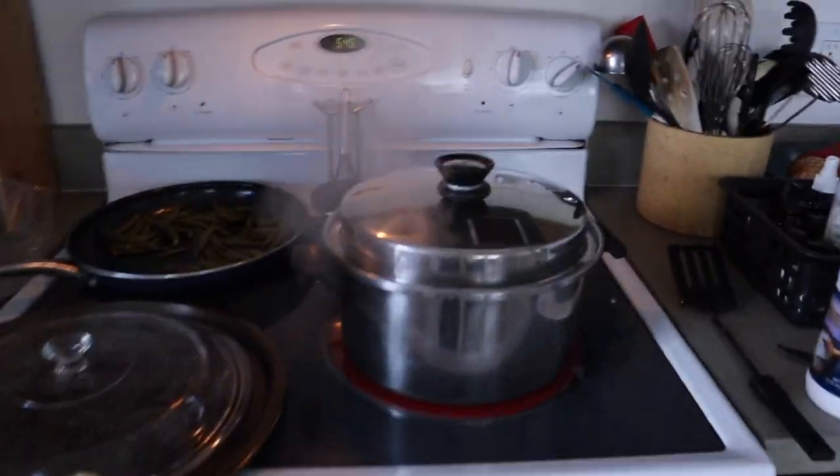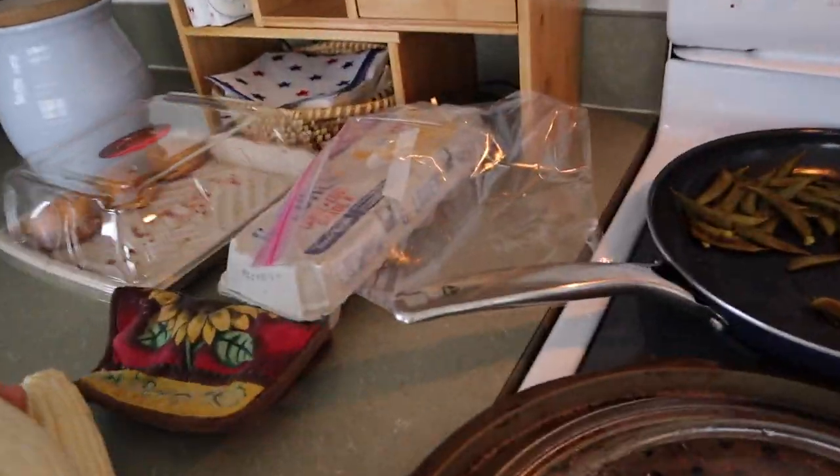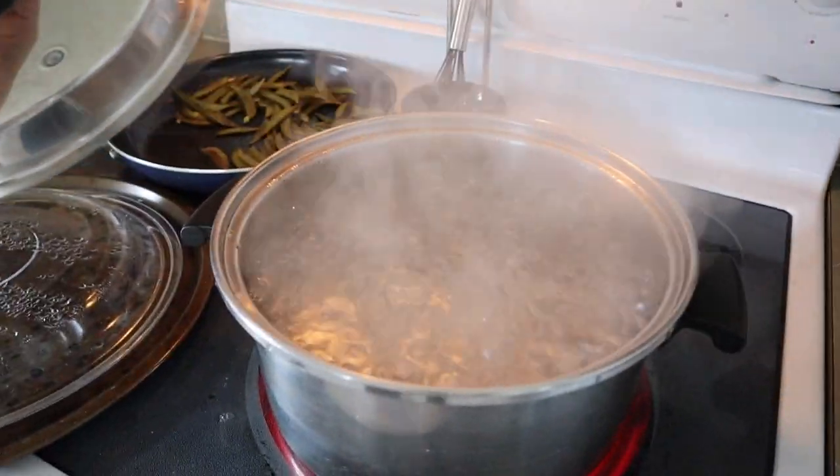You get to the pot and realize that you only have one hand available, so you'll shove things aside to have room on the counter.